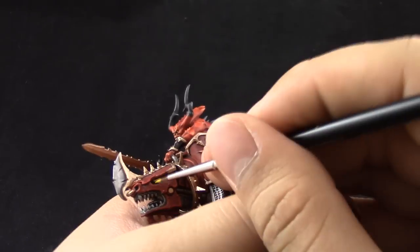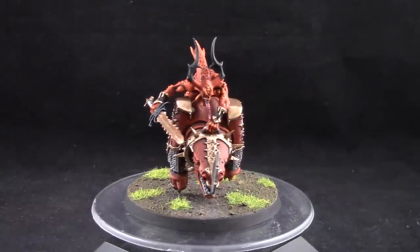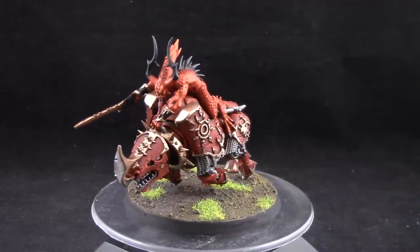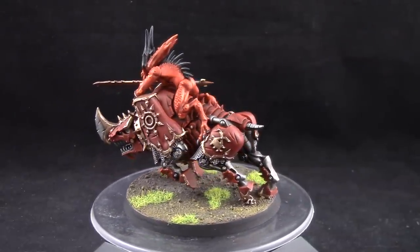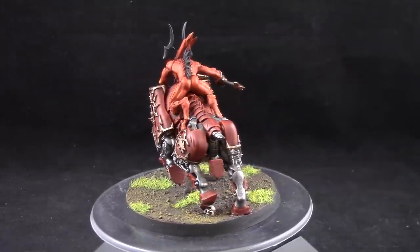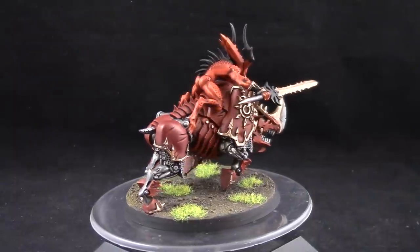This is how I painted all of my Blood Crushers so far, and this is the end result. I'm very happy with the way this Blood Crusher turned out — it has few steps, it looks great, and it's such an amazing model. Although the rules aren't amazing, they will certainly have a special place in my Daemon Khorne army because they are pretty awesome. Thank you very much for watching my tutorial; I hope you found it informative and helpful. Don't forget to like, comment and subscribe, and let me know if you have any questions in the comment section below.